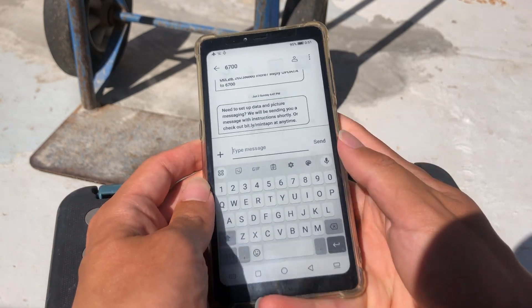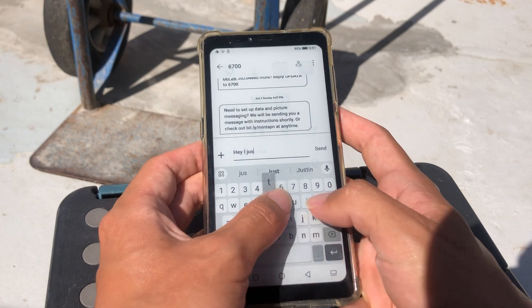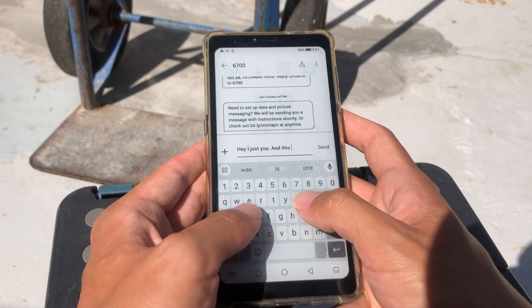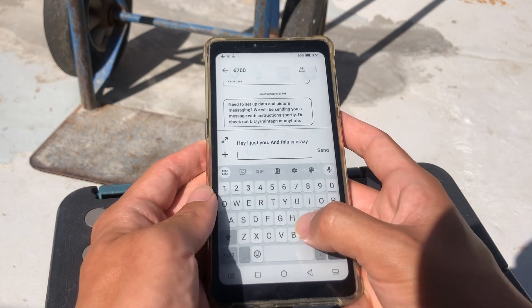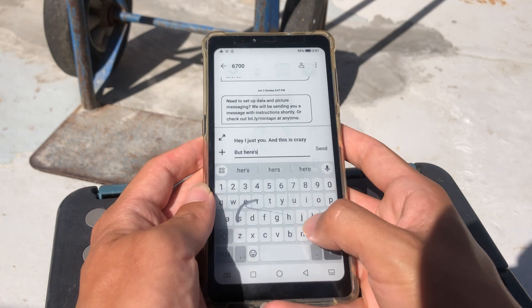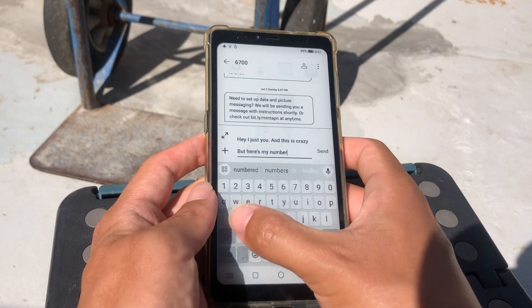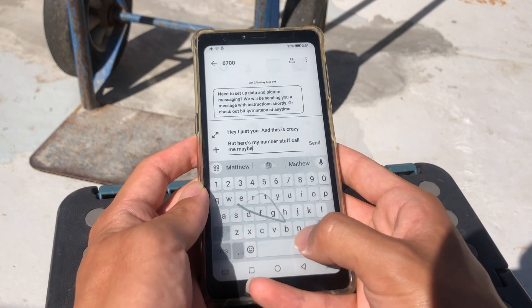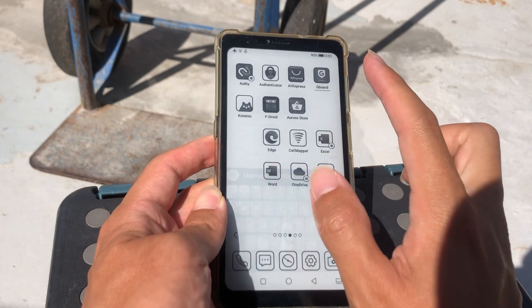So this is what Gboard looks like on E-Ink by default. It doesn't look that great, but to fix it all you need to do is go to Gboard settings.